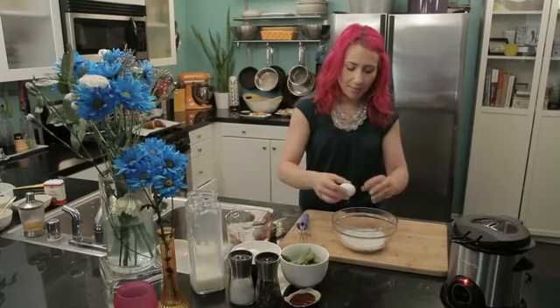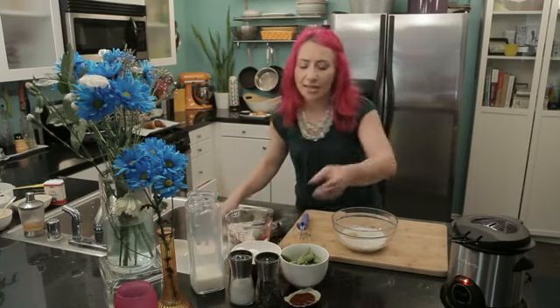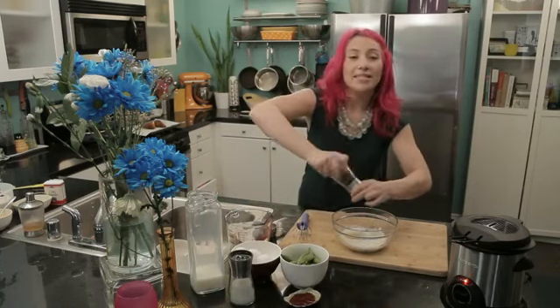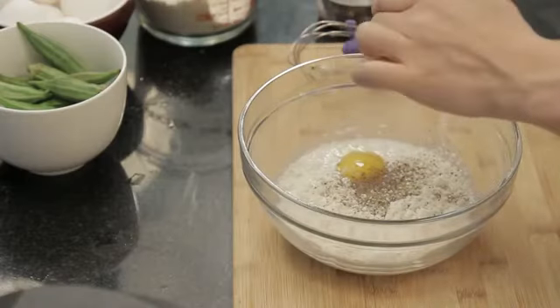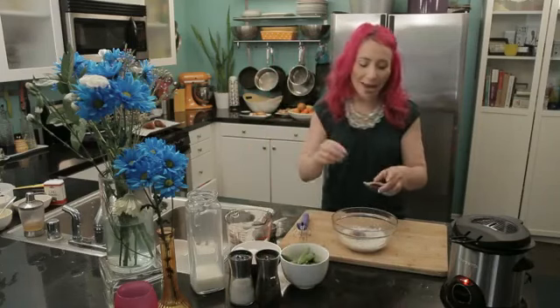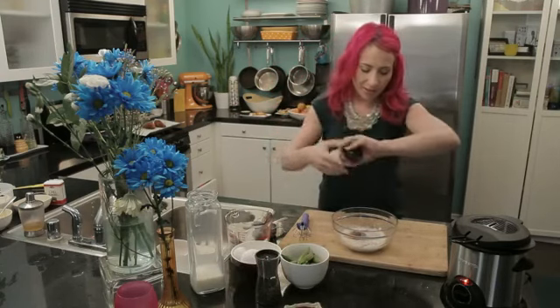Then I'm going to add an egg and some seasoning. Today I'm going to do some salt and pepper because I'm making a savory batter. If you wanted to fry something sweet like fruit or a sweet fritter, add a little cinnamon or nutmeg instead, because that will make your homemade batter even extra delicious. And a little bit of salt.